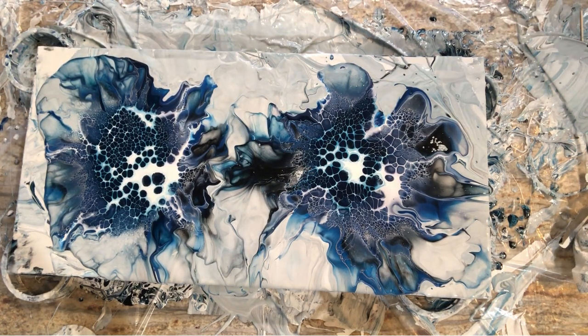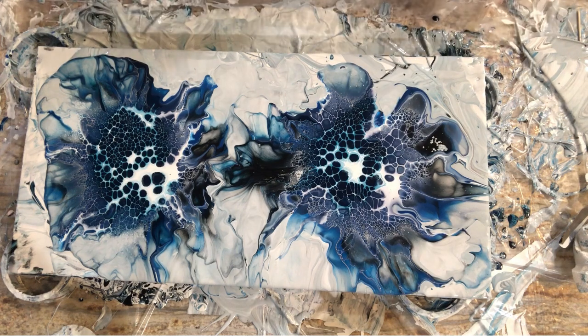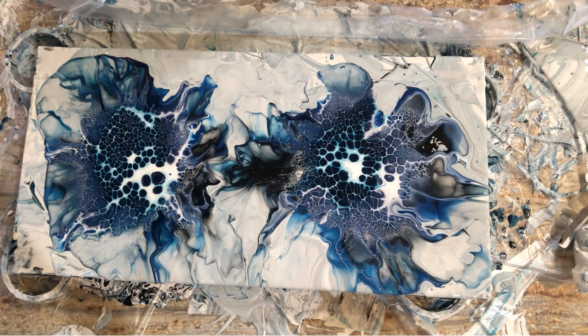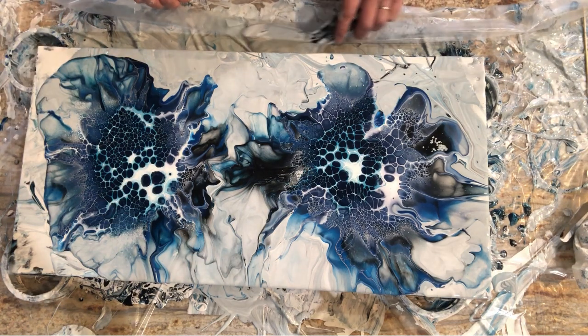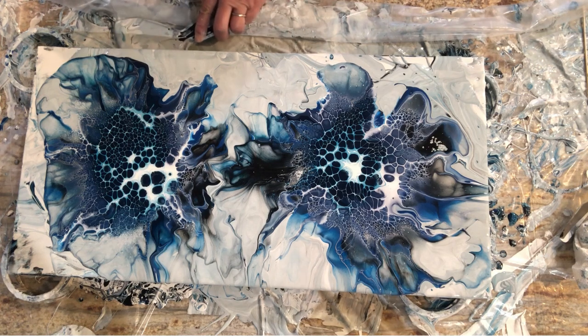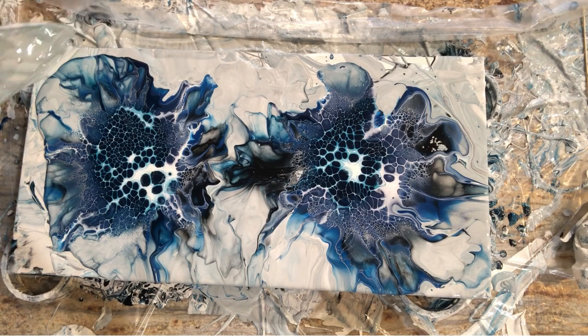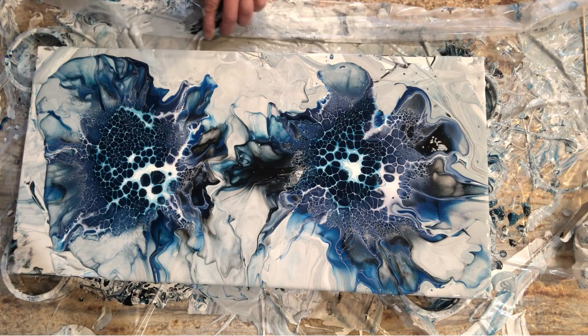I got a little crazy with the hairdryer. That was deliberate because I didn't want hard lines — or not hard lines exactly, but blobs of color. I need paint up here. This is probably not a good idea to film.